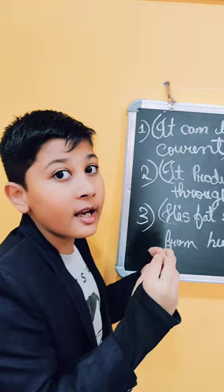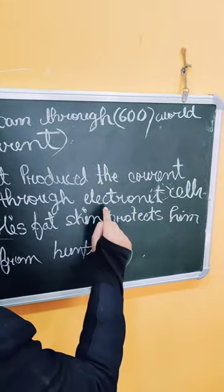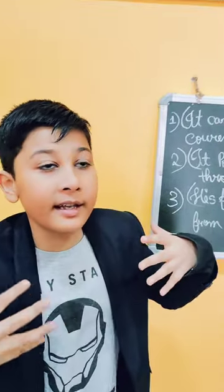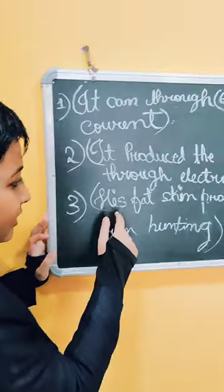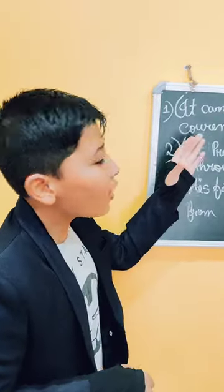It produces the current through electronic cells. Its fat skin protects it from the current when hunting.